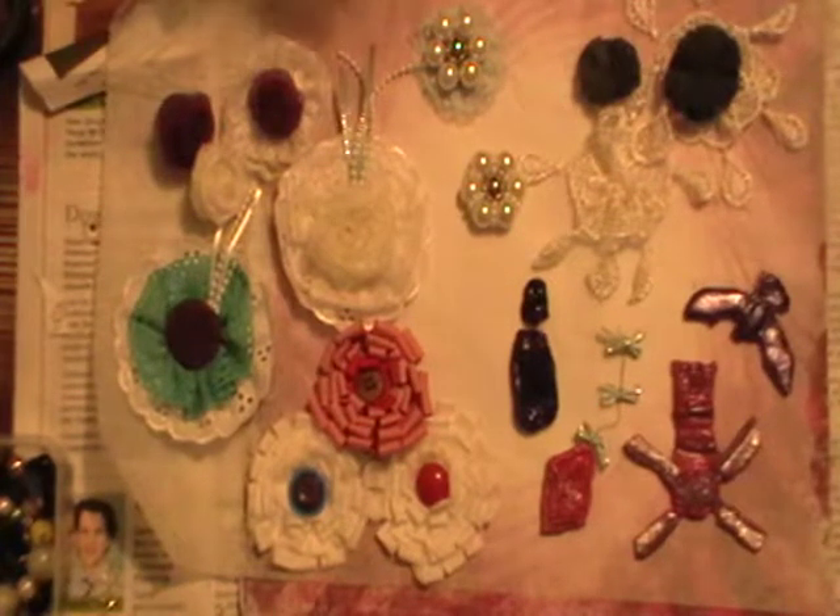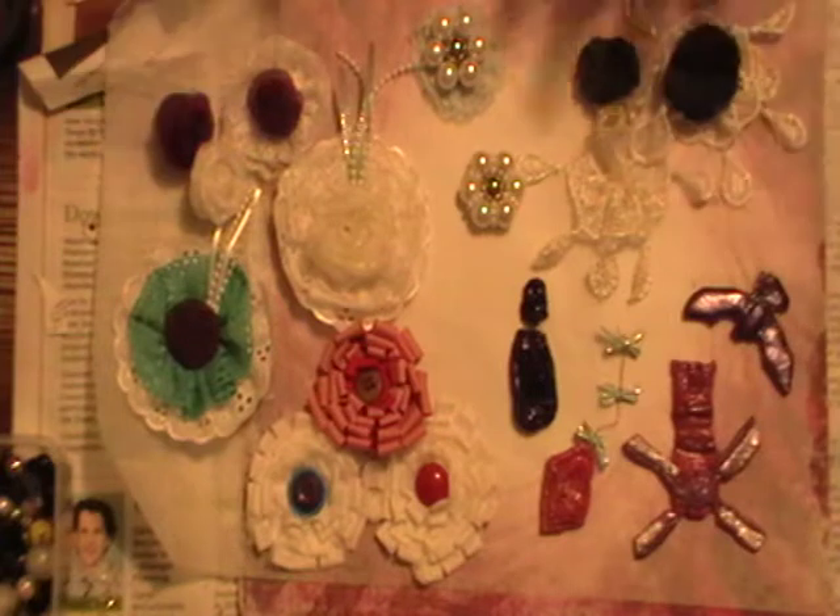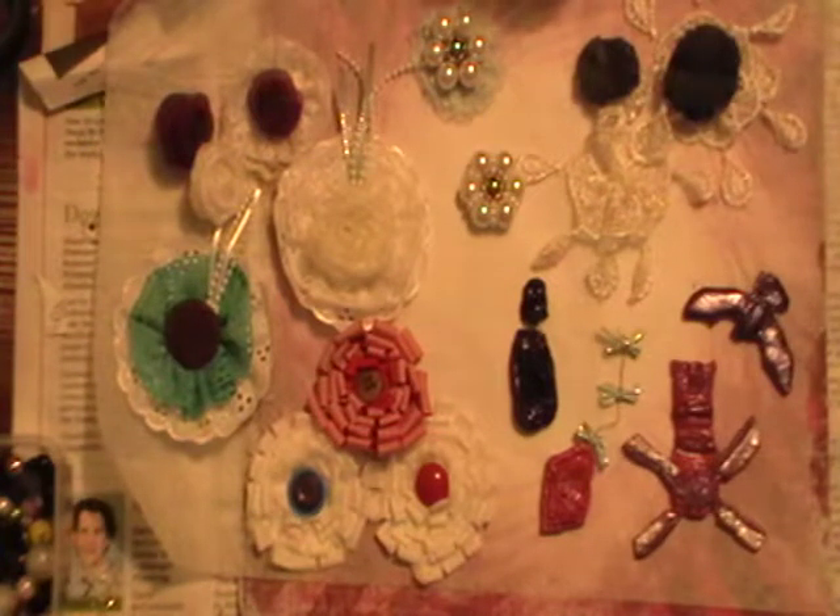Kia ora, welcome to Cultural Creations Waste Nothing Crafts. My name is Ripeka and I just want to say good morning. It is currently 2:56am on the 29th of November 2014. If you just take a look in front of you, I've just got a few of the things that I've been learning to do today.